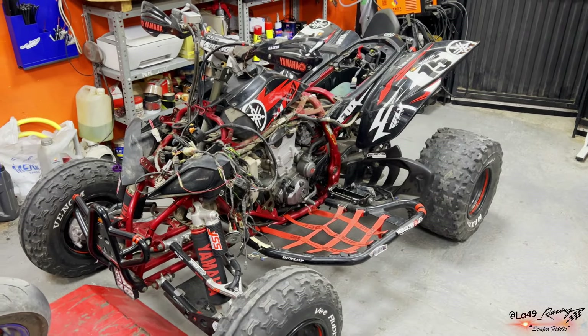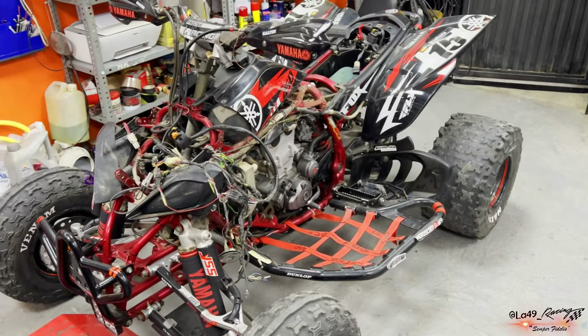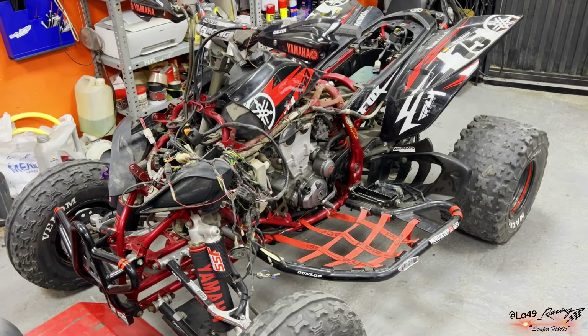Bienvenidos a un nuevo vídeo de 49 Racing. Os pongo un poco en contexto: tenemos aquí delante un quad, una Yamaha YFZ 450.